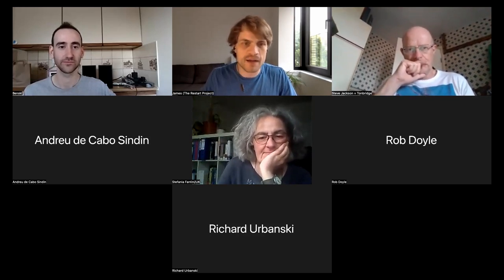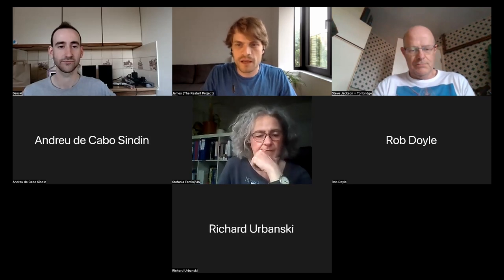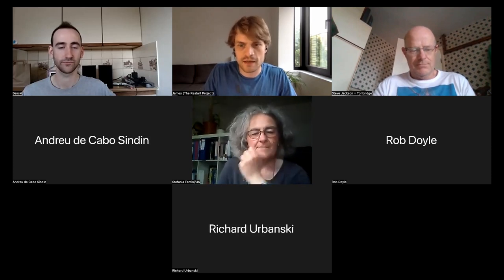Ben has a deep interest and background in audio equipment. He's here tonight to talk about three main elements: first, how to get the most from old MP3 players such as iPods by upcycling them; second, a broad overview of principles when working with audio equipment around signals and connections; and third, a more in-depth look at how to turn an old set of speakers into smart speakers or enhance their functionality. Then we'll have time for questions at the end.